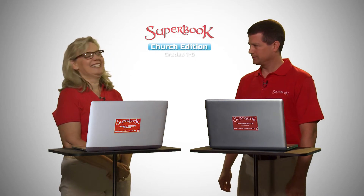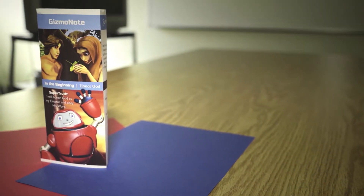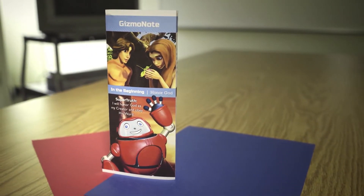Wendy, what is a Gizmo Note? A Gizmo Note is a take-home page given to each child at the end of the small group time. These fun notes, starring Gizmo the robot, show families what children have learned in their lesson at church.